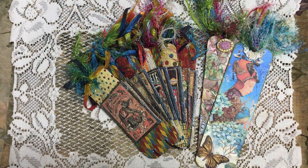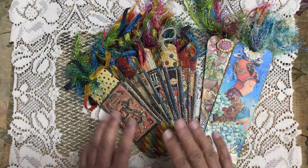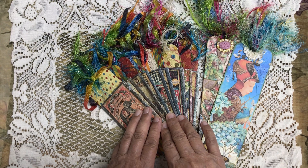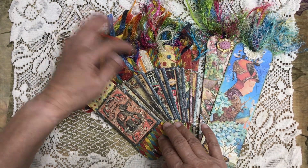Hi everyone, it's Dee. I wanted to share this with you today. I was inspired by Lori Marie Jenkins — she did Circus Pockets and I attempted it and I liked how it turned out, so I thought I would share it with you.